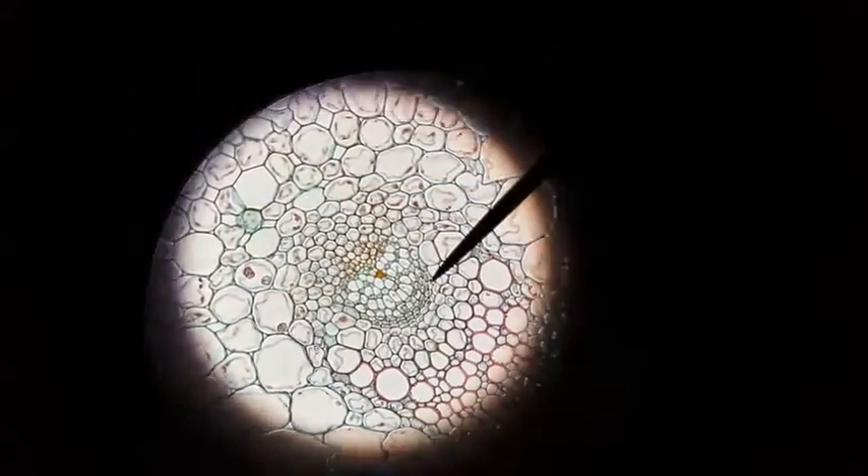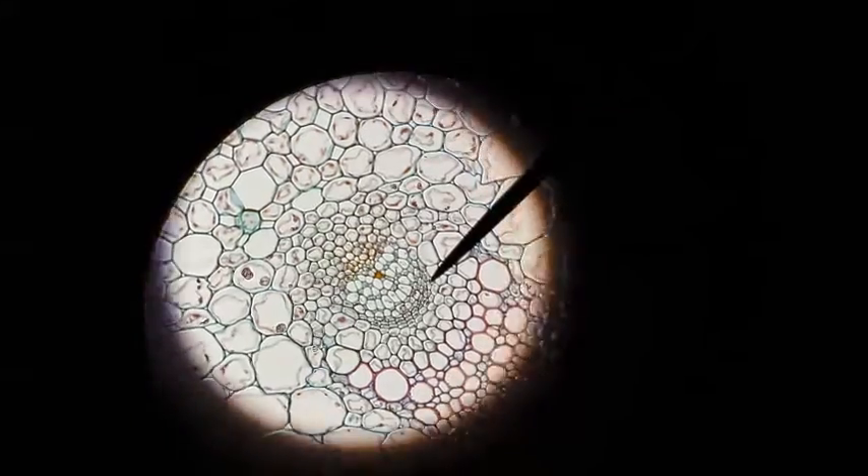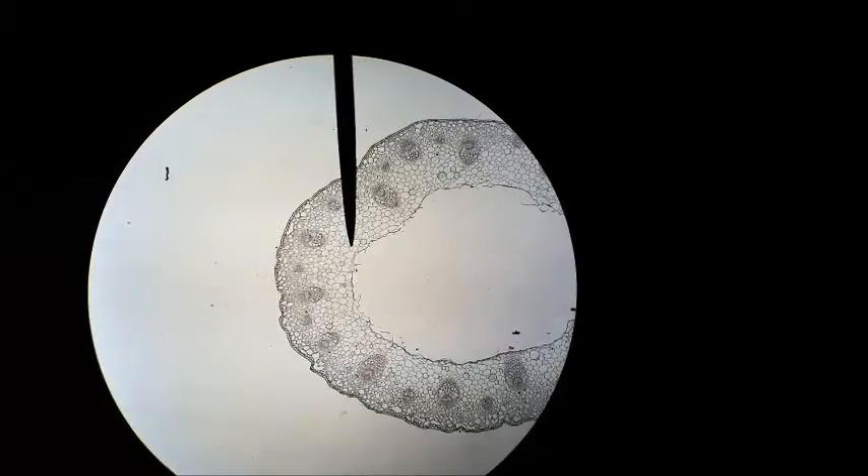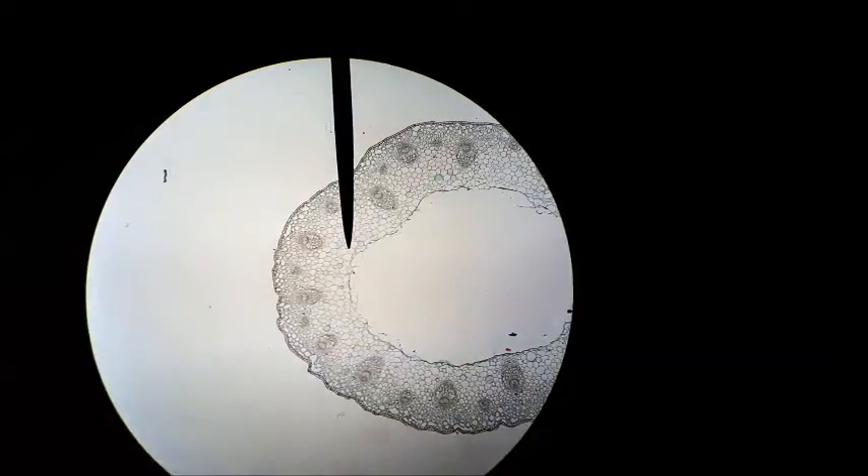We're suffering a little bit here because we don't really have a differential stain. The more central area of this herbaceous stem is pith or parenchyma.